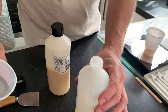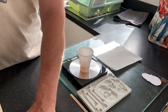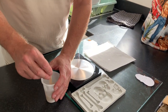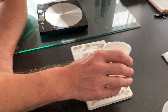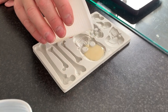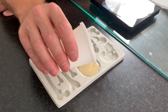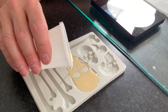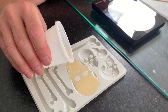Decant it back into the bottle - proper decant, because you can only decant a liquid! Then we just need to stir both parts together for approximately 30 seconds. It has a yellowish, milky consistency - almost like condensed milk. Then let that do its thing.